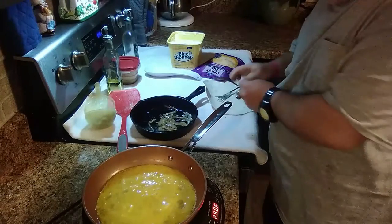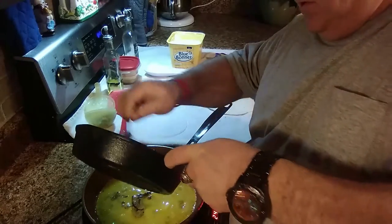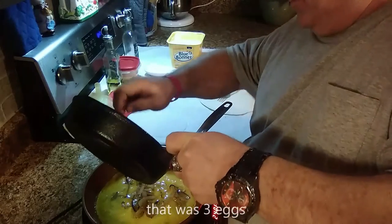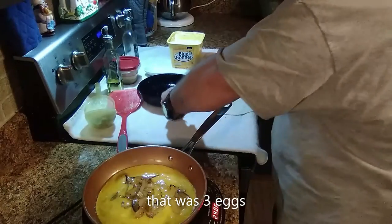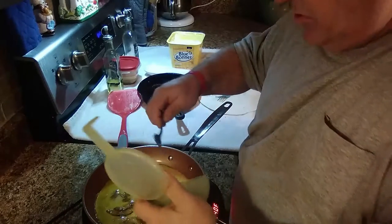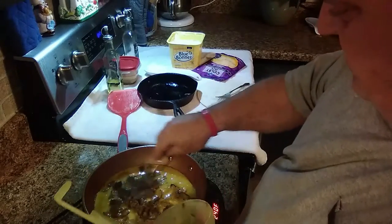We're going to put our egg in here. I'm going to take my onions — and you can put anything your little heart desires into this. I'm going to spread me some onions out in here, then put my sausage crumbles in there and spread them out.